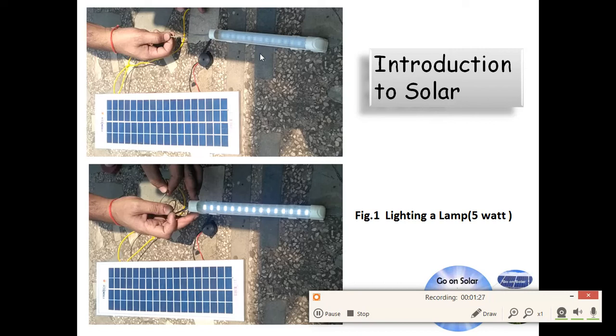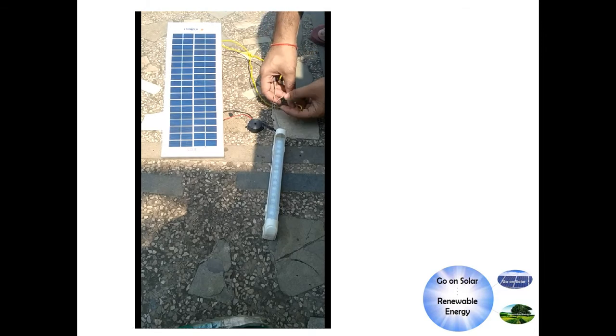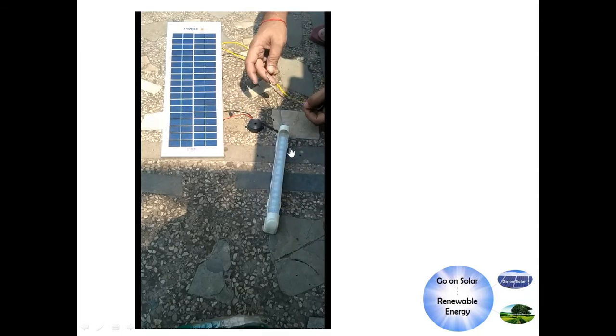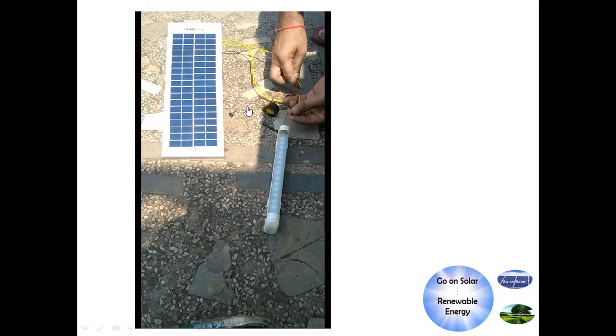Here you can see this lamp glowing and a buzzer producing a beeping sound through a single solar panel. You can see the glowing in the video and visualize the things. This is the connection going on with the solar — with a LED lamp — and now the lamp is glowing.